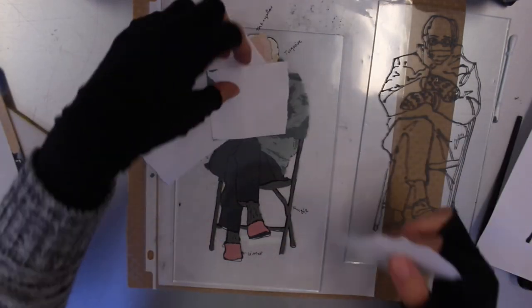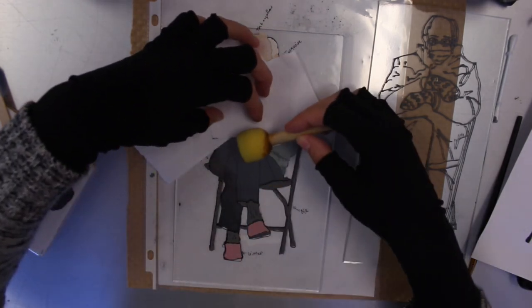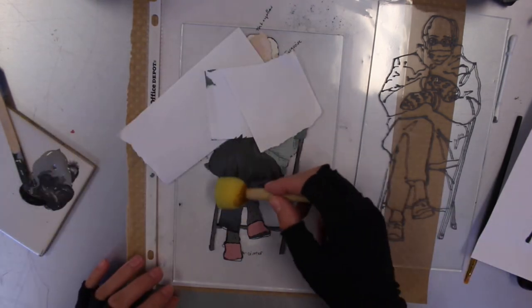The last portion I did were his pants, which I painted using a mixture of black and gray along with some straight black parts to do the different areas of shading.